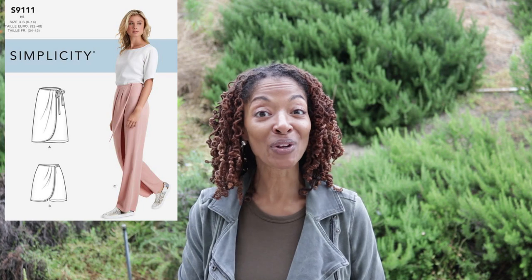The pattern I used to make the garment out of the dress shirts is Impliciti 91-11. I made the skort. When I was making the skort, I was able to get the whole garment cut out from two extra-large shirts, so I did not end up needing the white shirt that I was sharing with you in the video clip.